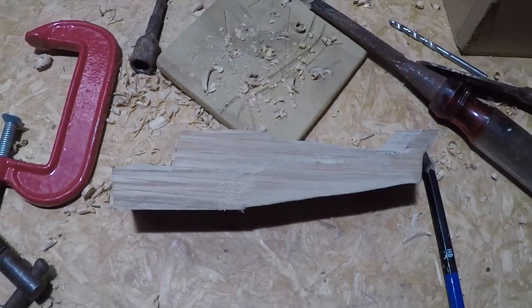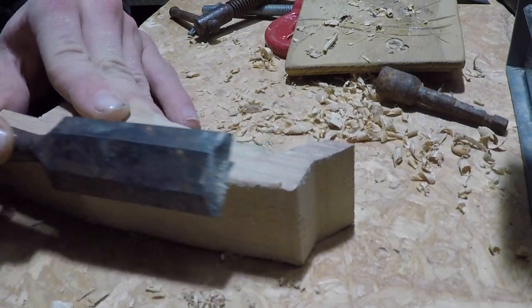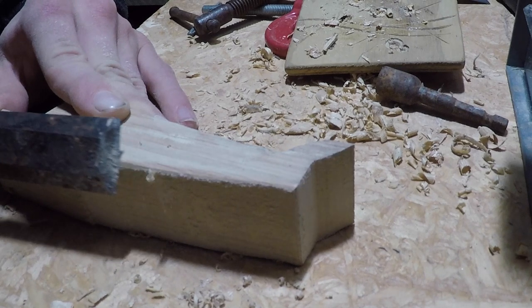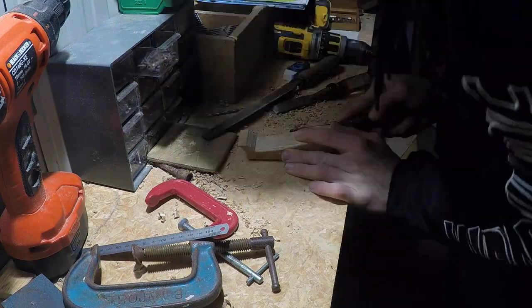All I had to do now was to get a sharp chisel and shave very thin slices off the corners to round them over. I also cleaned up any rough edges to create a nice smooth body of the plane.